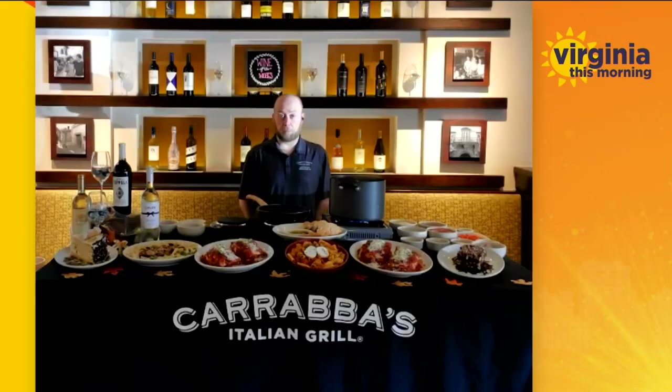Good morning, Chef. Thank you for having us on the show today. It is officially National Pasta Month and Carrabba's has the perfect menu for the celebration. Tell us about the deliciousness you're preparing for us today. Today, we're going to work on one of my personal favorites — it is the Rigatoni Campagnolo.